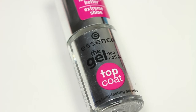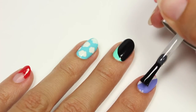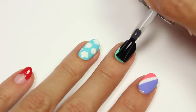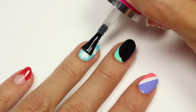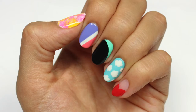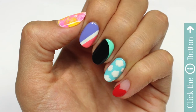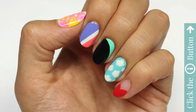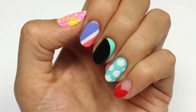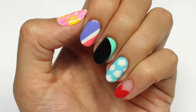Finish with a fast-drying topcoat to seal in your design and add a beautiful shine. And that's it — I really hope you enjoyed this video! Don't forget to click the info card at the top right of the screen for more videos on cute polish, and if you'd like to check out my personal nail channel, click the link in the description. Thanks for watching, bye!